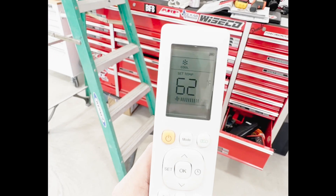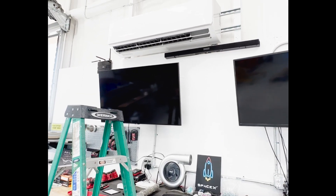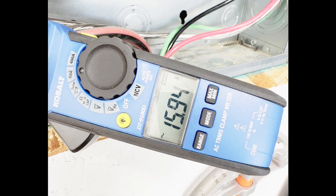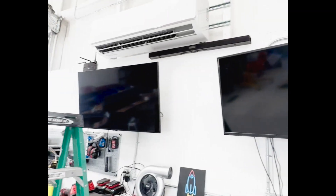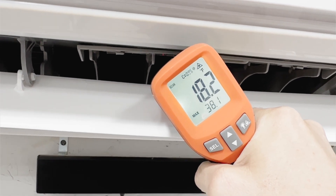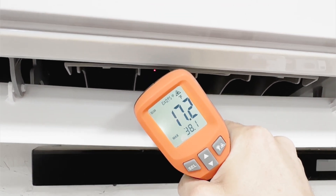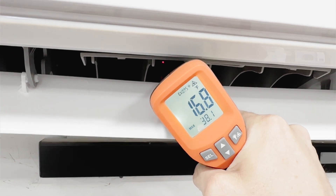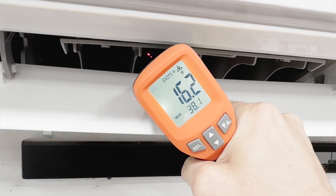Let's go turn this thing on! I have it set to 62 degrees and on turbo mode, which turns the fan all the way up to high. Coming over to the ammeter, it's only pulling about 16 amps — so that's about 7 amps going full blast. I have my laser thermometer on it right now and this thing is blowing ice cubes, and it is already starting to feel awesome inside the shop. Of course it's only about 80 degrees outside, but the coil is already at 16 degrees and dropping — pretty sweet.